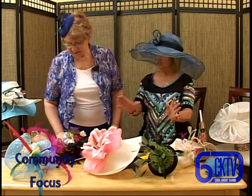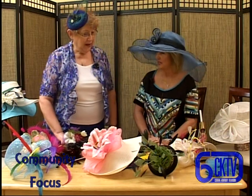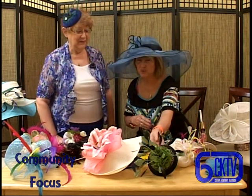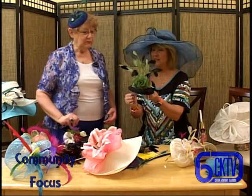Let's start with your fascinators. I know you've got many out here, a lot of different samples. Can you kind of just walk me through what it took to create something like this?